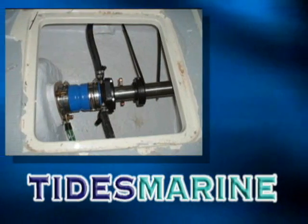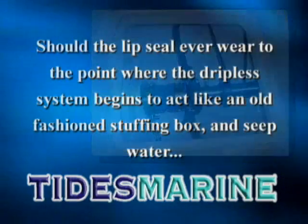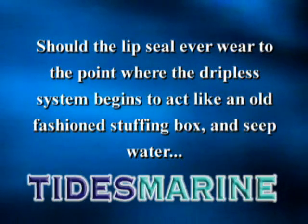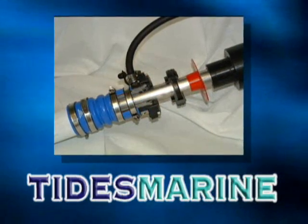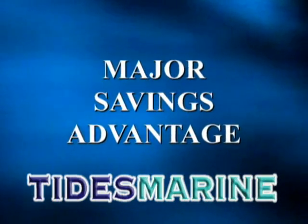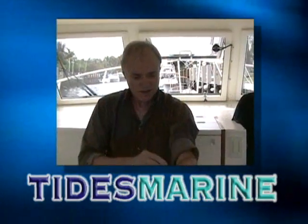Here's a typical Tides Marine SureSeal with our patented Spare Seal Carrier Kit installed. Should the lip seal ever wear to the point where the dripless system begins to act like an old fashioned stuffing box and seep water, the lip seal can be replaced without hauling the boat or breaking apart the shaft coupling. This is a major cost savings advantage that Tides Marine offers — no haul out to change the lip seal.